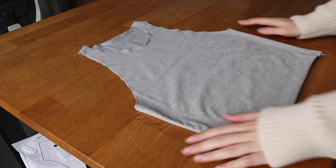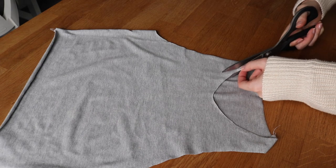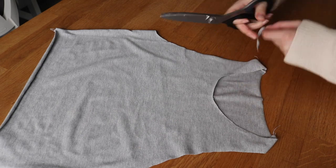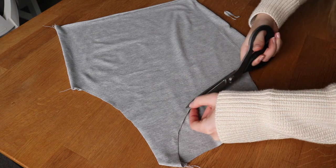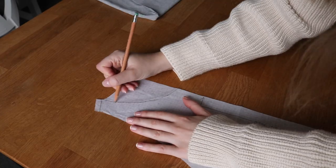At this point it's a good idea to try on your garment and make sure it's looking and fitting how you want, so that if you need to you can make adjustments before moving on. I tried mine on and found the neckline was a little bit off, so I'm just going to straighten it out with some small cuts. I'll also make the same adjustments to my pattern piece.